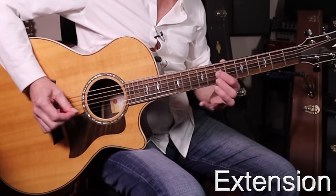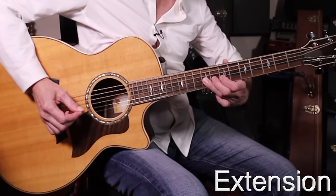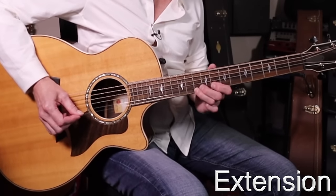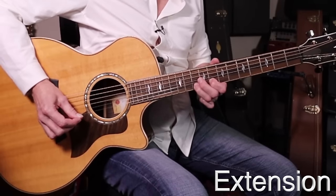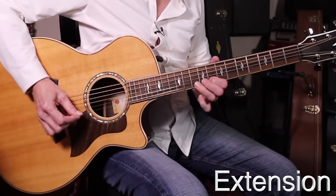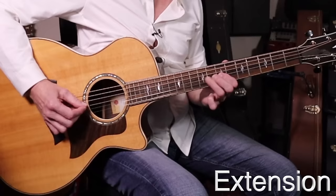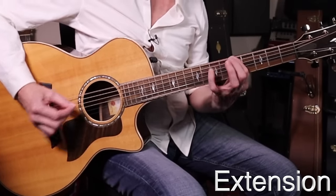There's an extension at the end of that line — you'll see I've written 'extension.' It's the same scale on a different location. I'm going to go seven on the G string, nine on the G string — tuck under — up to the eighth fret B string, tenth fret B string, eighth fret high E, tenth fret high E. And backwards: ten, eight, ten, eight, nine, seven — which will connect to the other part of the scale.